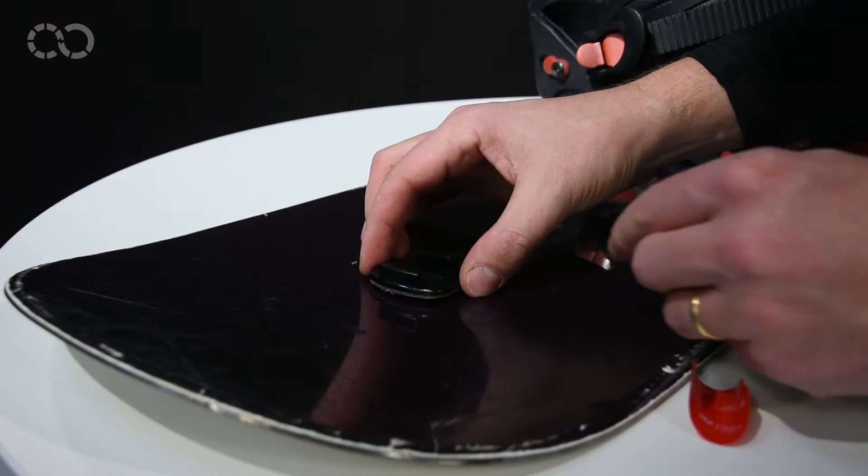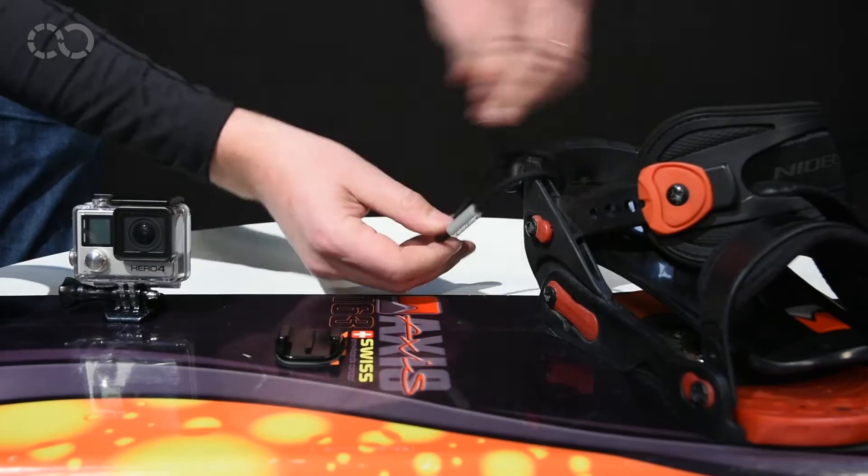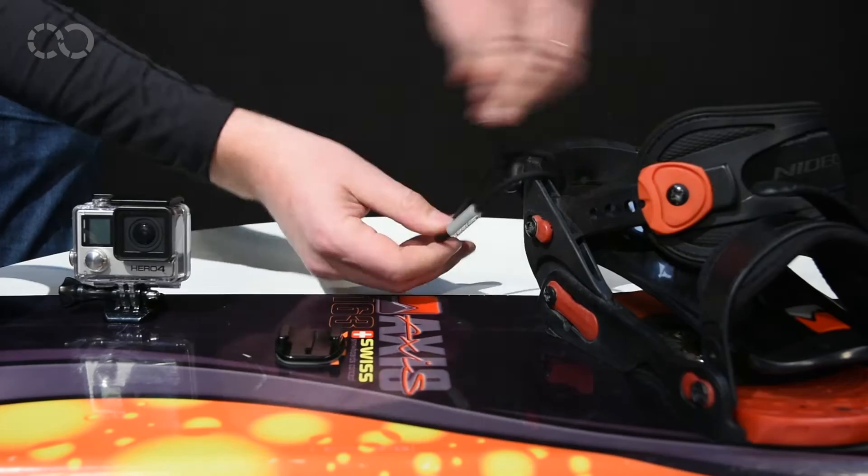Tip number nine: do not lose your camera. The adhesive fastening should be nice and dry, and if possible add some super glue. Do not add extra stems on your board — they increase vibrations and can take off the camera fastening. Use something like the string from your sunglasses as a leash, in case the fastening comes off your board.